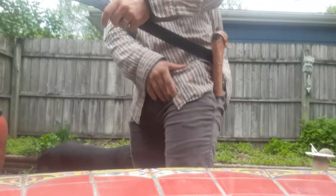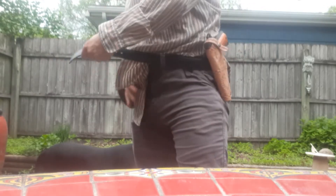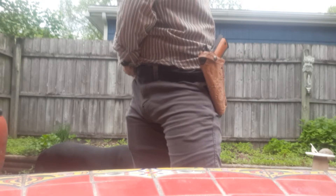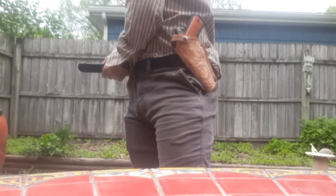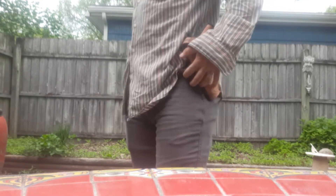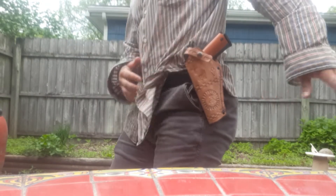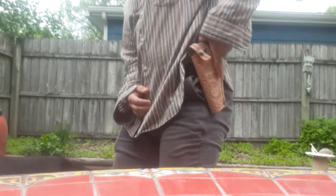I'll re-holster it here and re-belt it up. This Rock Island Armory 1911 is actually a really nice gun. I'm very happy with the quality for the money — you can't beat it. You can easily put accessories on it. Putting different sights is going to be a little bit of an issue just because they're GI sights. But it's set up so I can carry it cocked and locked and it will prevent the hammer from dropping. Just a quick draw and out.